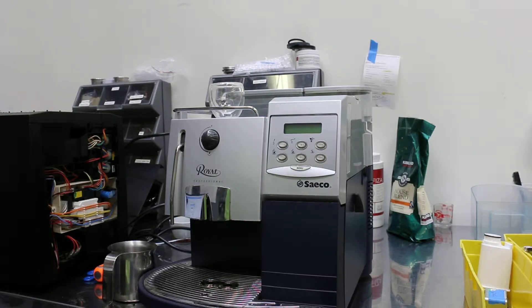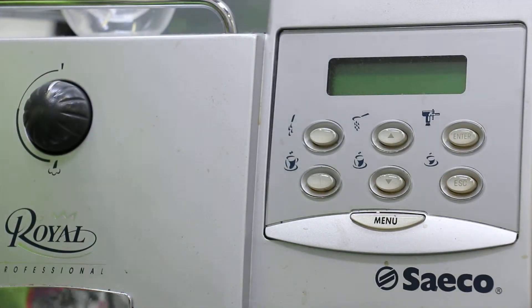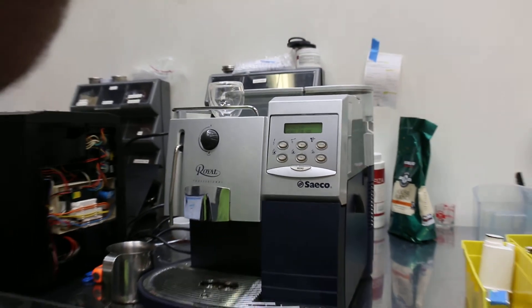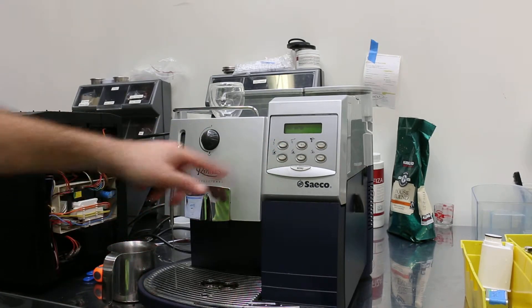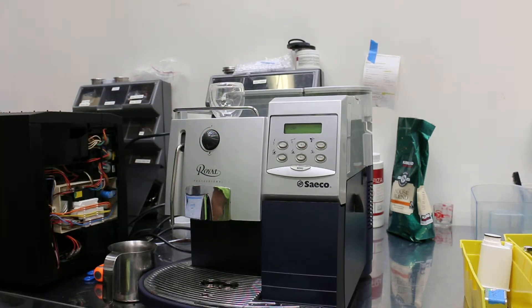I'm going to turn it on and zoom in so you can see. Press the power button — it says ready for use. I'll quickly demonstrate how it works: you can use the hot water function, and the steam is working fine.